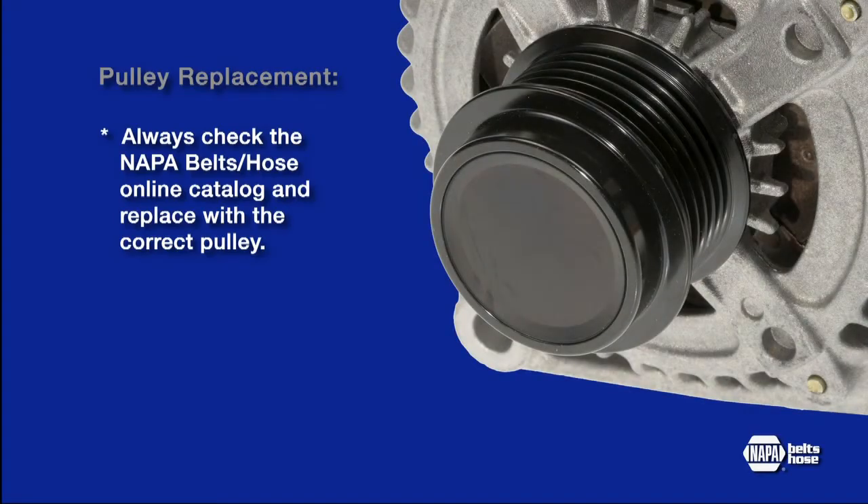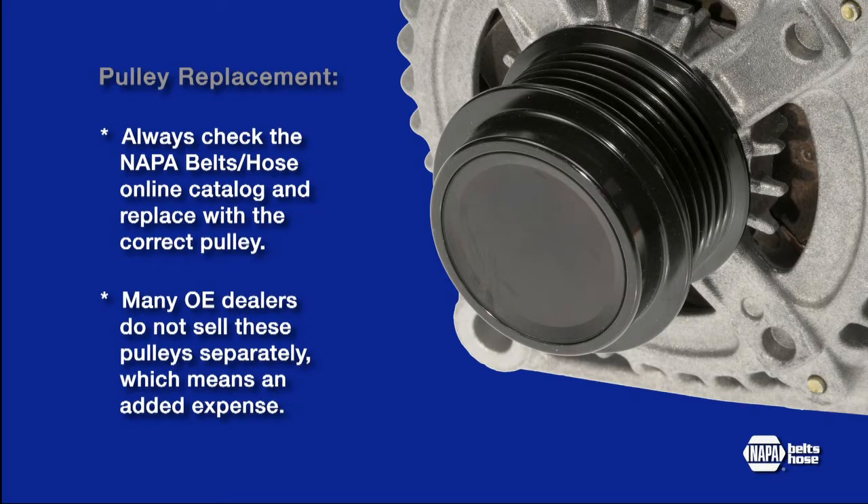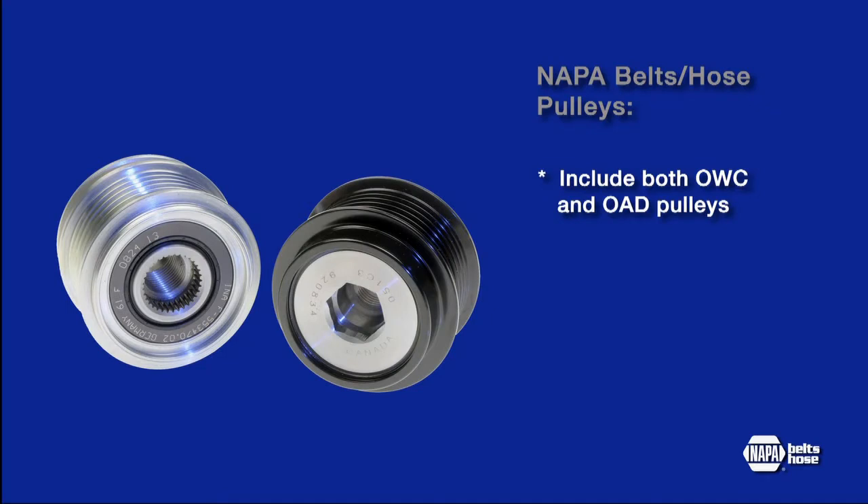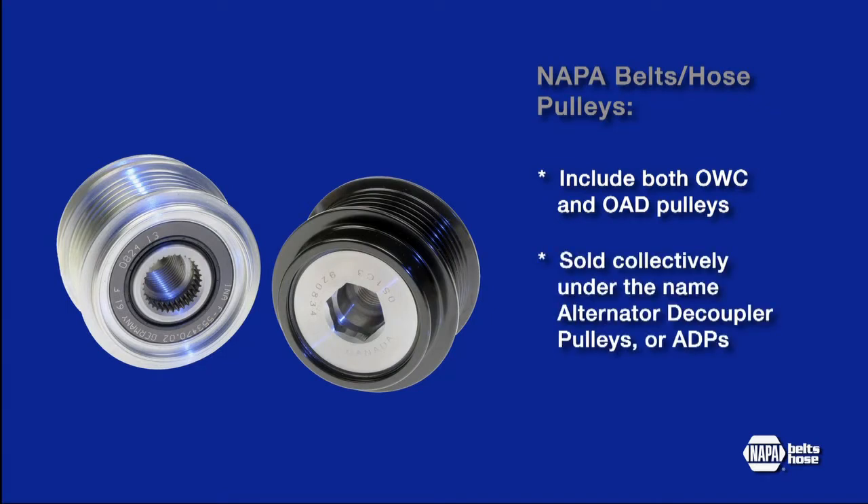Always check the NAPA Belts and Hose online catalog or other repair database and replace with the correct pulley. In many cases, original equipment dealers do not sell these pulleys separate from the alternator. The NAPA line consists of both the OWC and OAD, sold collectively under the name Alternator Decoupler Pulleys or ADPs.